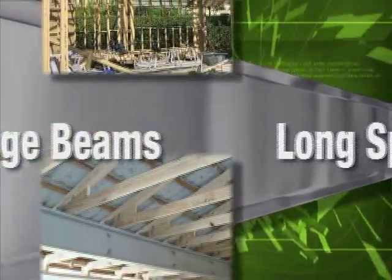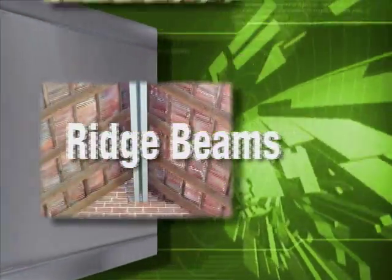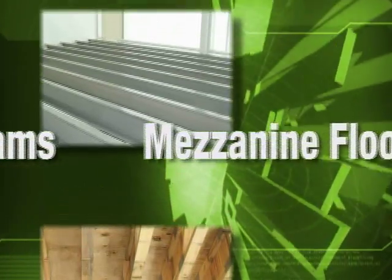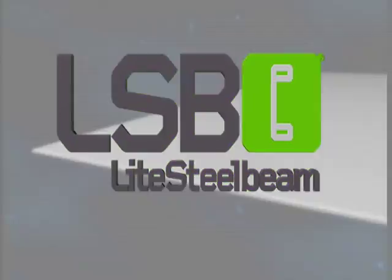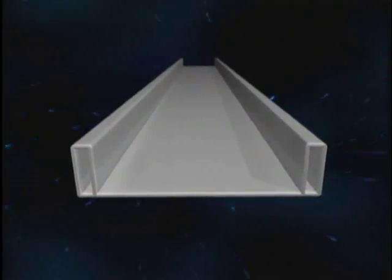Introducing a totally new kind of beam that delivers more structural performance in terms of load carrying capacity, bending and deflection than beams produced from the same gauge steel. New light steel beam from Light Steel Technologies. LSB is produced by the new Light Steel Technologies manufacturing process using the patented dual electric resistance welding technology. The unique profile gives improved torsional rigidity of hot rolled steel sections, and its strengthened steel flanges give superior structural strength.